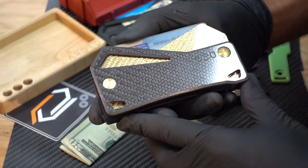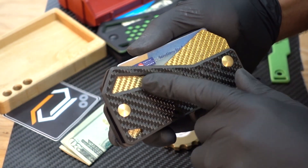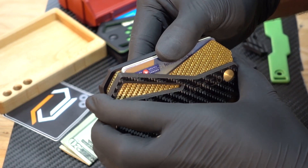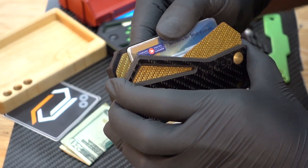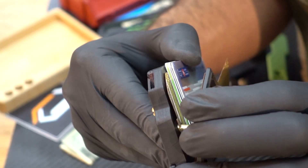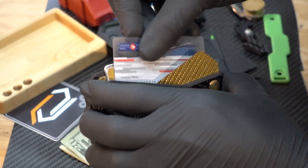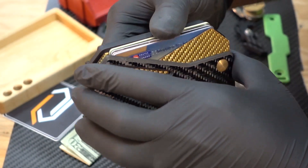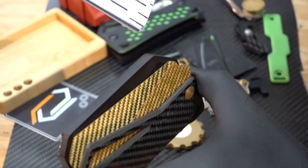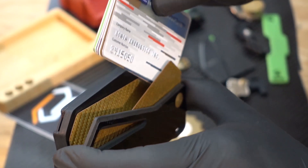There are two main sections to this wallet. There's an internal storage bay accessible from the bottom, and a front section for storing your cards and cash. Springs secured on two binding posts provide a preload tension against the face of the base plate. There's a set of two dividers on the inside which act like a pocket for you to put your card stack into. There's also a nylon card stop at the bottom so your cards don't fall through the bottom of your wallet.